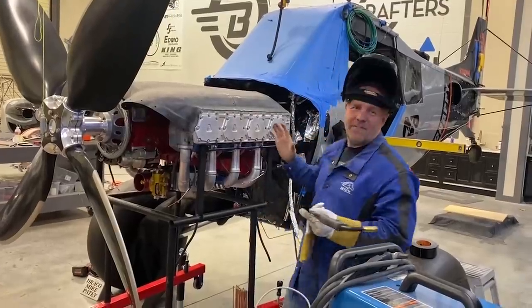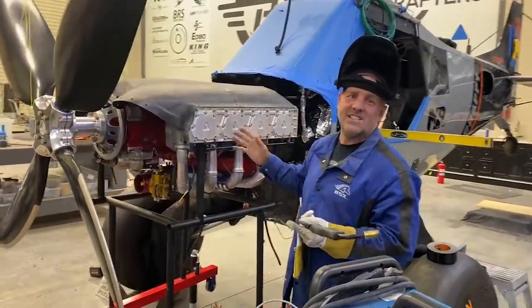This is officially the location of the engine on Scrappy.